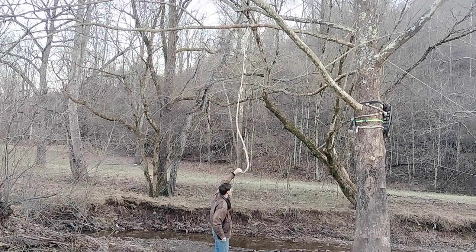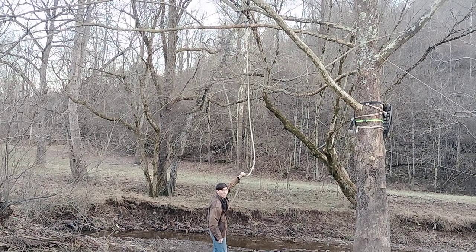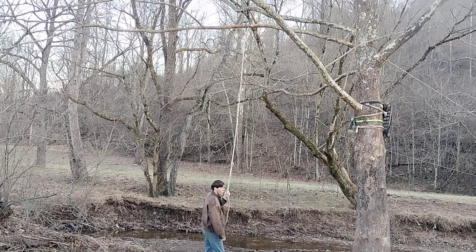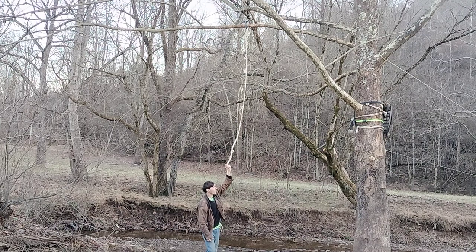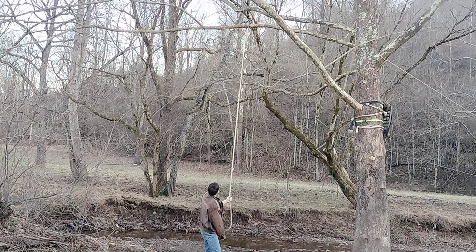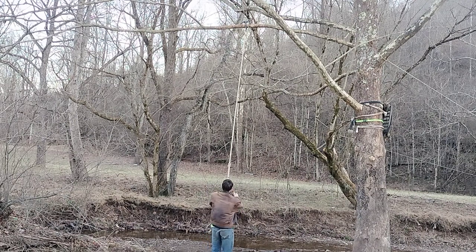You're going to use your offhand — your left hand, whichever side you've got the grapple on — that's the side you're going to use for your offhand. So I'm going to swing out, and once I get enough momentum, I'm going to punch up with the rope in my hand, give it a little tug, and that hook should come off right as I'm about to land, or as I land.